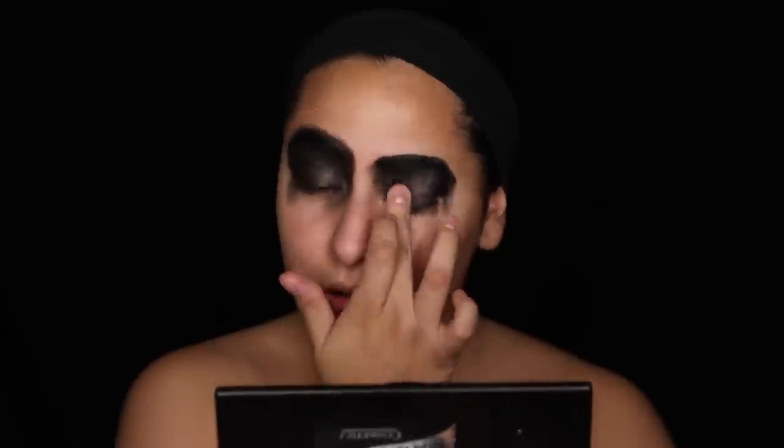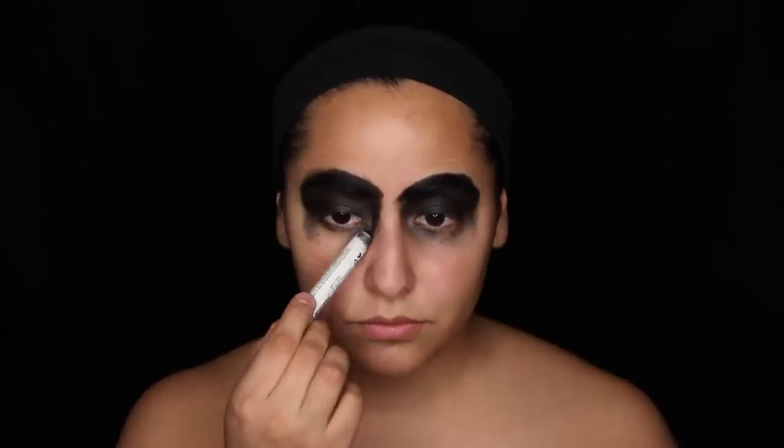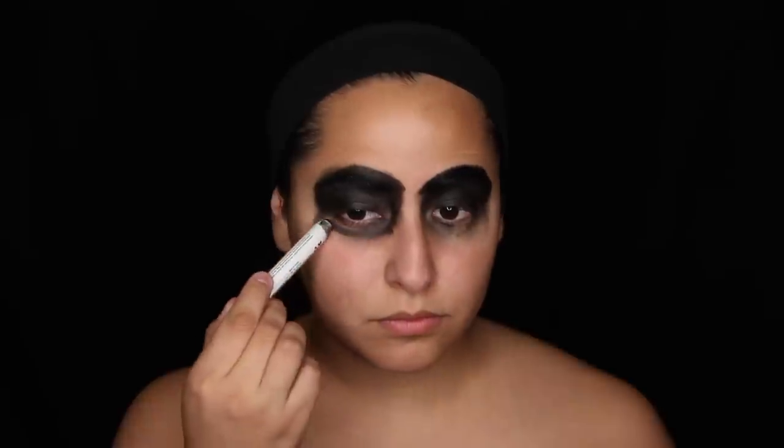I decided to use this as a base so it looked a lot darker. You can totally use a paint or anything else you want, but this is just the creamiest thing I had to really make that dark underneath my eyes.